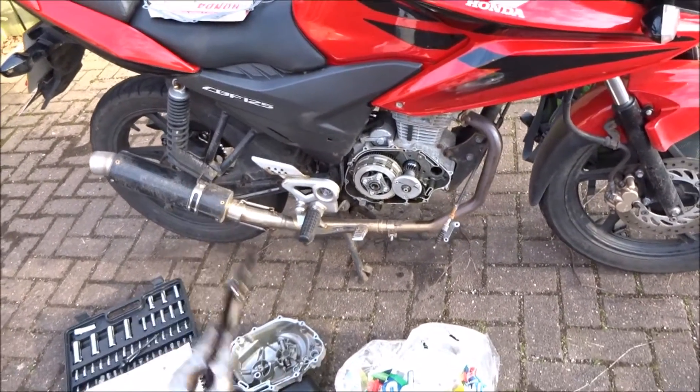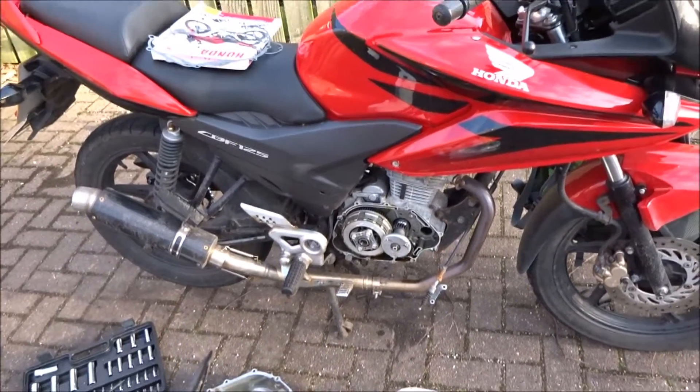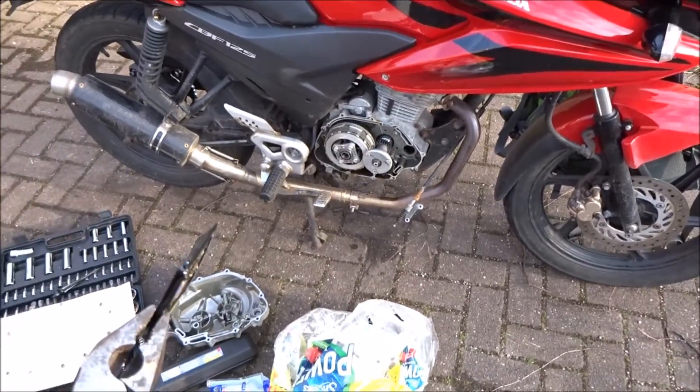When it's all done I'll take it out for a test ride and I'll record it as well, so if anything goes wrong you'll get it on film. See you in a bit.